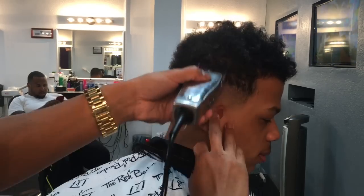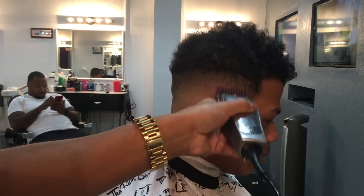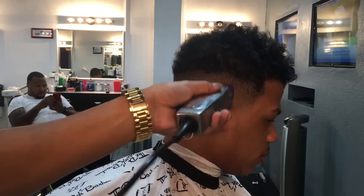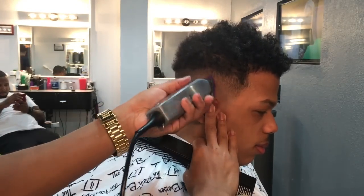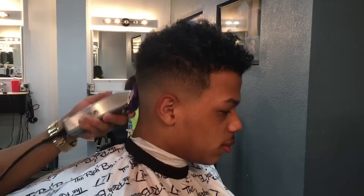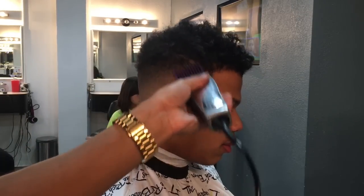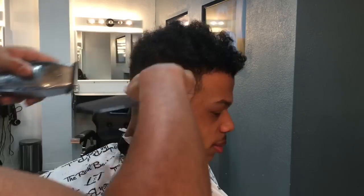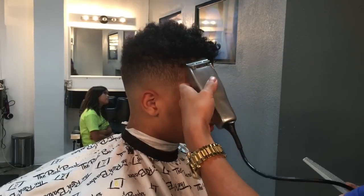Now we're gonna move to our one guard, then close it. We're just gonna clean it up a little bit — there are some lines that you've got to fix. Now we're gonna use our two guard, open it up all the way, go halfway, then close. Now we're gonna do clipper over comb — make sure you have the comb parallel to the head — and take some of the curls down.